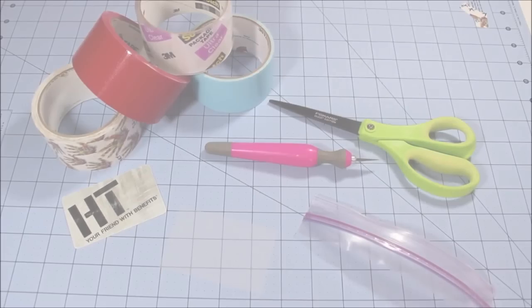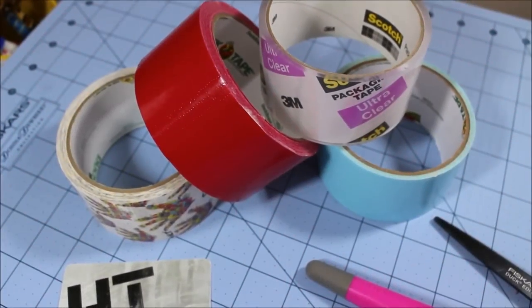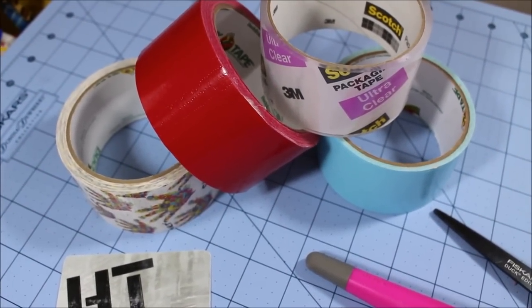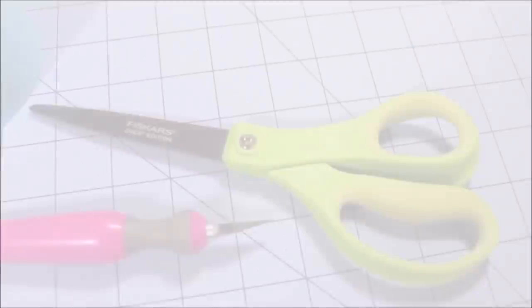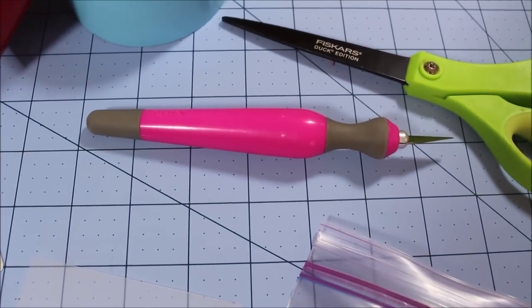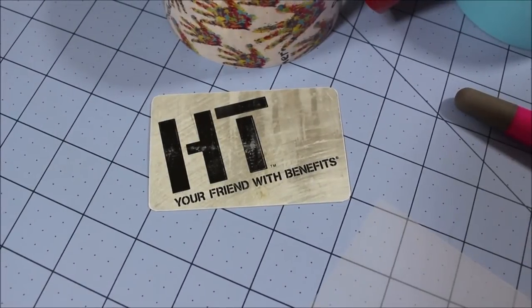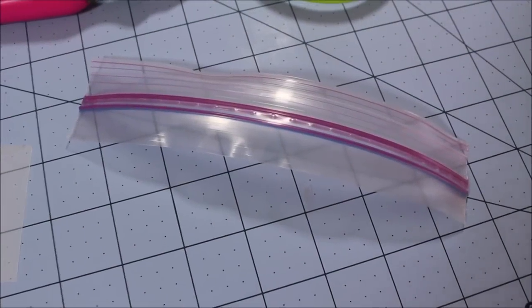Let's get started with the supplies. You are going to need one to two colors of duct tape — I'm going to be using three in this tutorial. Some clear tape, some non-stick scissors which is optional, an exacto knife, a card to help you smooth out your clear tape, some ID plastic, and some Ziploc.